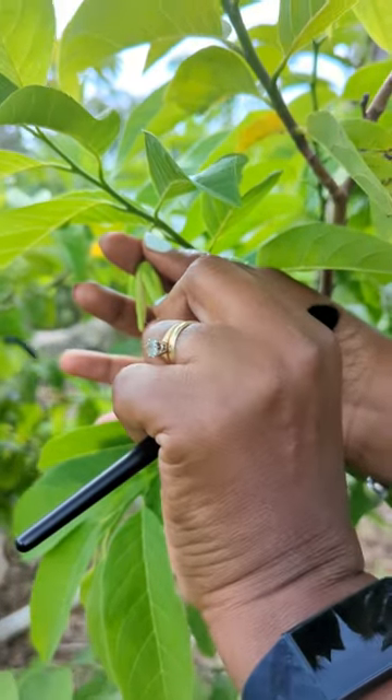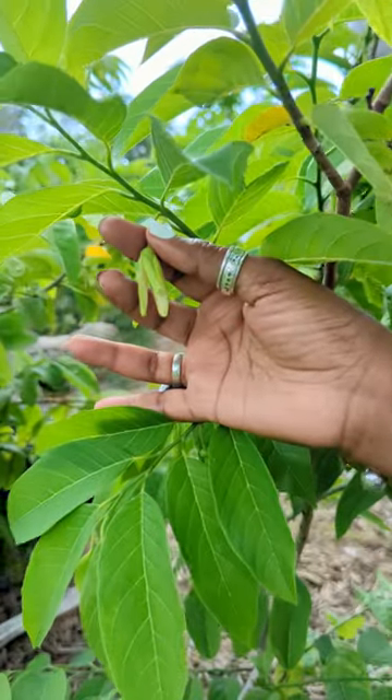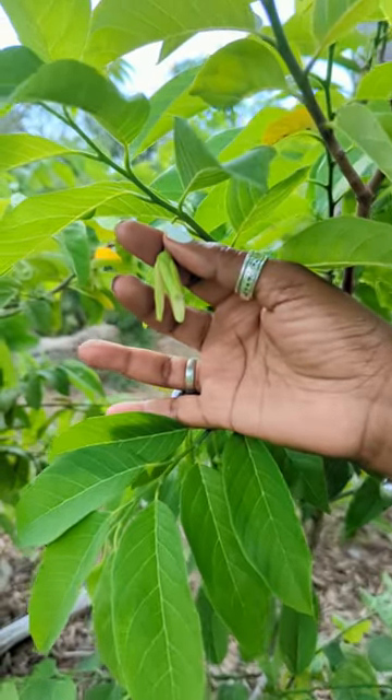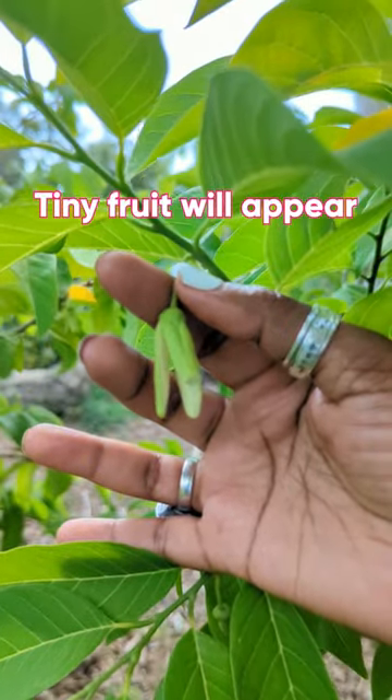What you can also do is break one of the petals so that you know you've already pollinated that one, and in a few days it will dry up and the petals will fall off and you'll have your sweets.